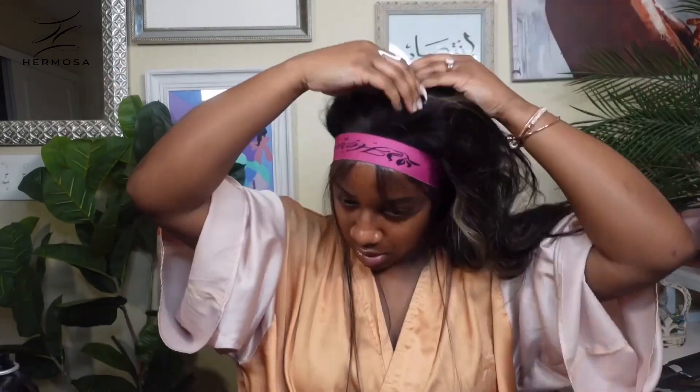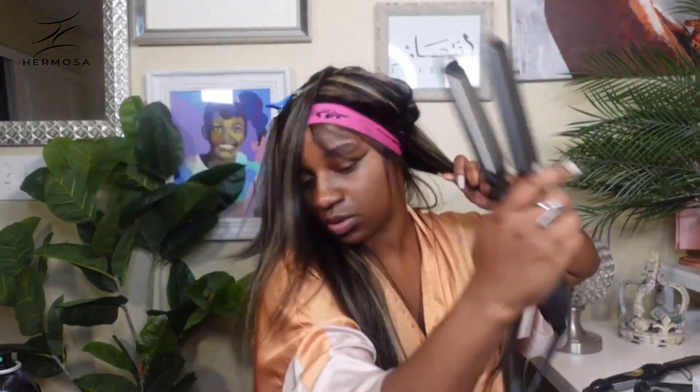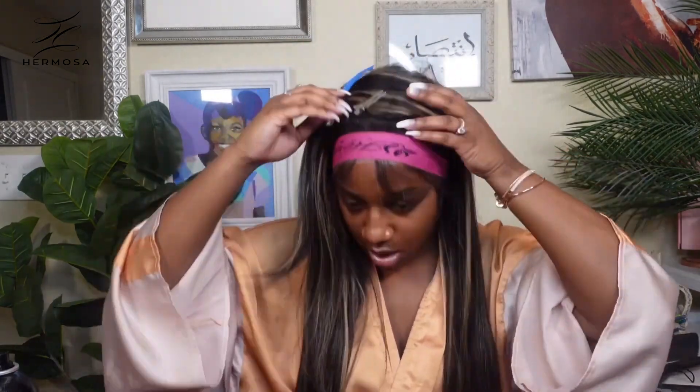This unit is 220 density, 13 by 4 lace, color 1b27, undetectable lace, pre-plucked, and she is giving luxury — big body bends banger. I'm going to use my Kenra hot spray on each section and my Con Air Infinity Pro flat irons to get this unit nice and sleek and sexy. These flat irons are super inexpensive — you do not have to break the bank to get the style you desire.